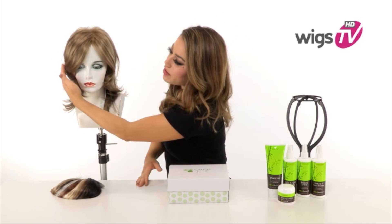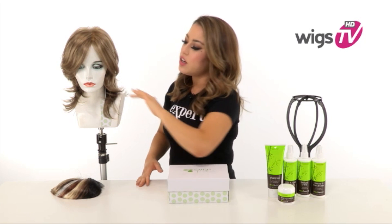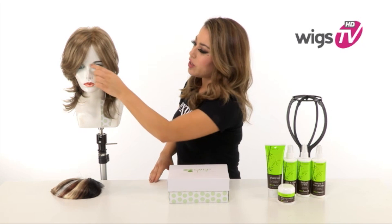The bang measures six and a half inches and you can wear it off to the side, or you can have your stylist trim it or cut it to go straight across.